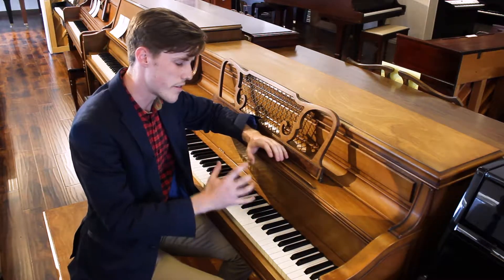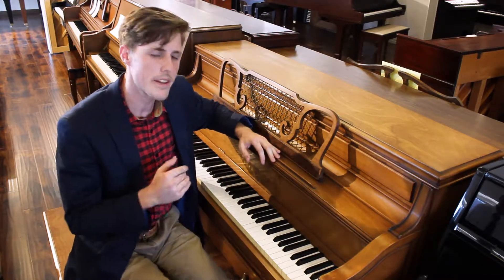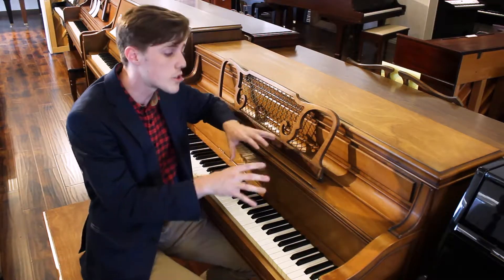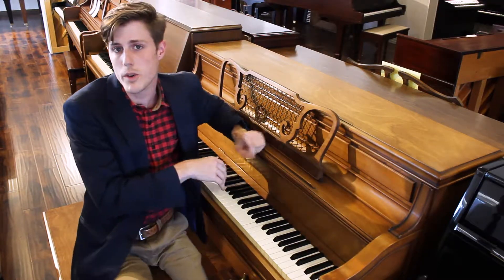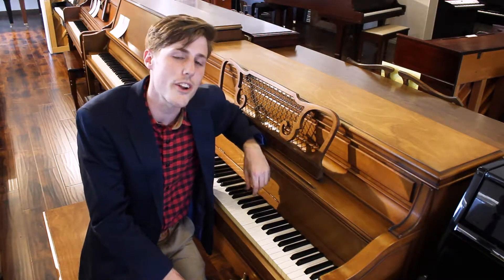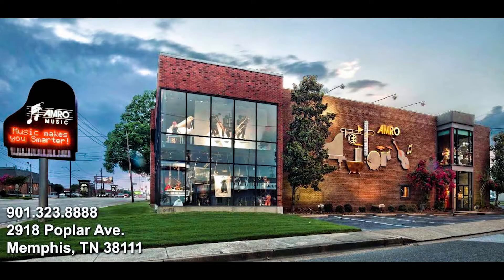The action of this is very, very sturdy and good feeling under your fingers. Guys, you've got to come into Amro Music and ask about our rental. Twelve months of our rental credit goes towards the purchase of this instrument that you're renting, or anything else in our place that's equal or greater value. Come on into Amro Music, since 1921.